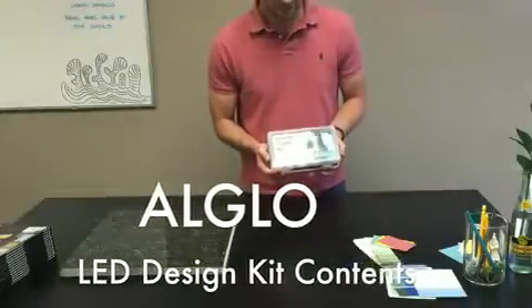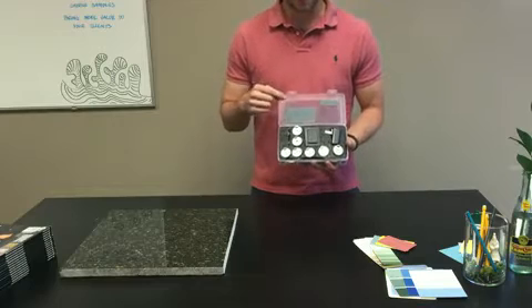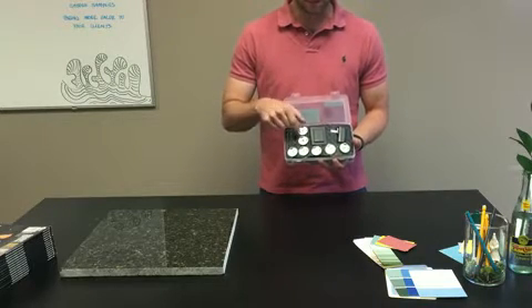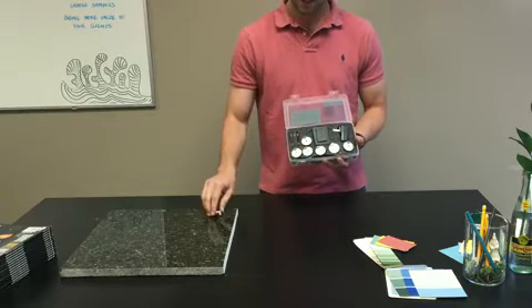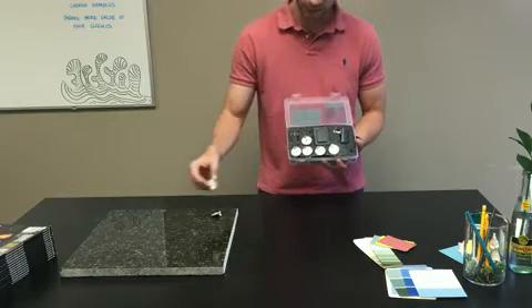This is Olivo's LED design kit. This is what yours will look like when you get it in the mail. Inside you'll see there are seven LED modules or arrays. It goes everywhere from 6500K, that's a very cool light, down to 2700K, which is a warm, almost incandescent light.